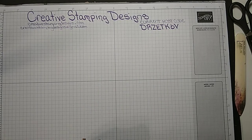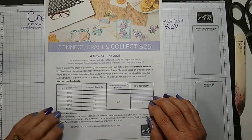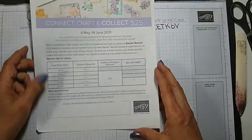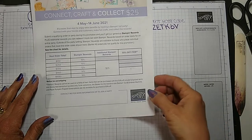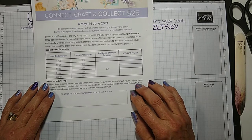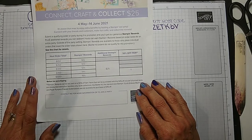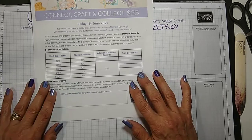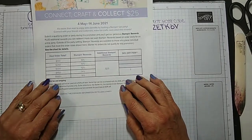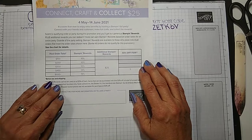Before I get started, I just wanted to remind everybody about the Connect, Craft, and Collect. If you place an order of $250 or more, Stampin' Up! is giving you an extra $25 in Stampin' Rewards. If you want to get a group of friends together and be a host to place orders, then you can get your extra $25 that way so you don't have to place an individual order.